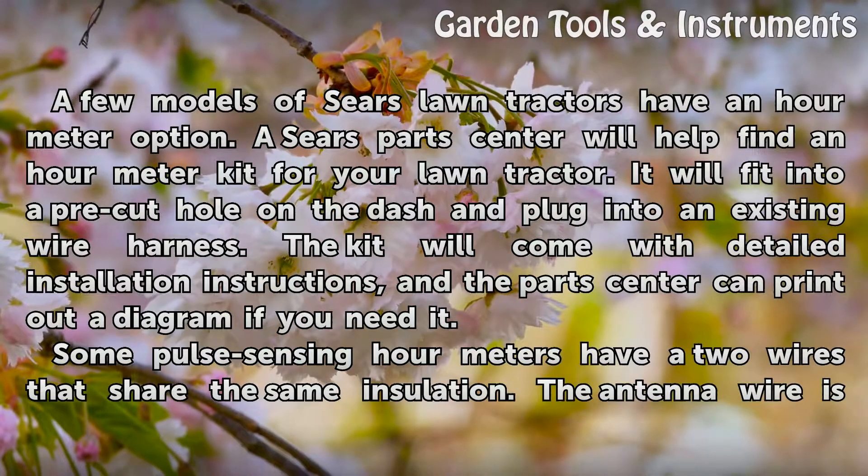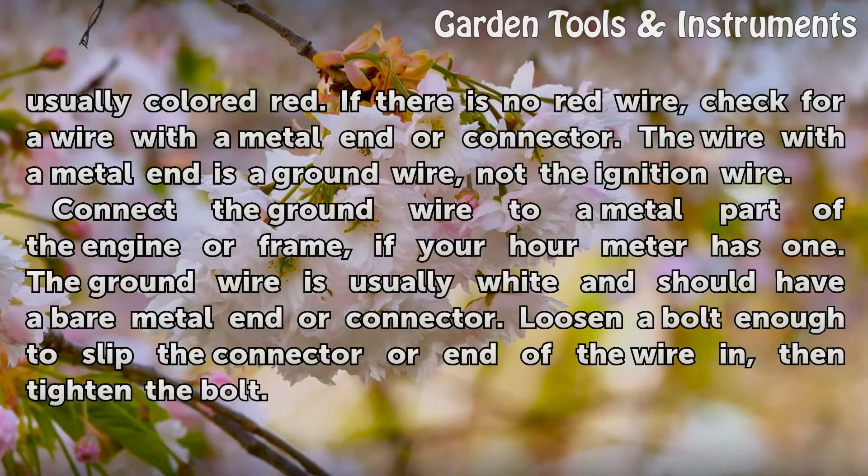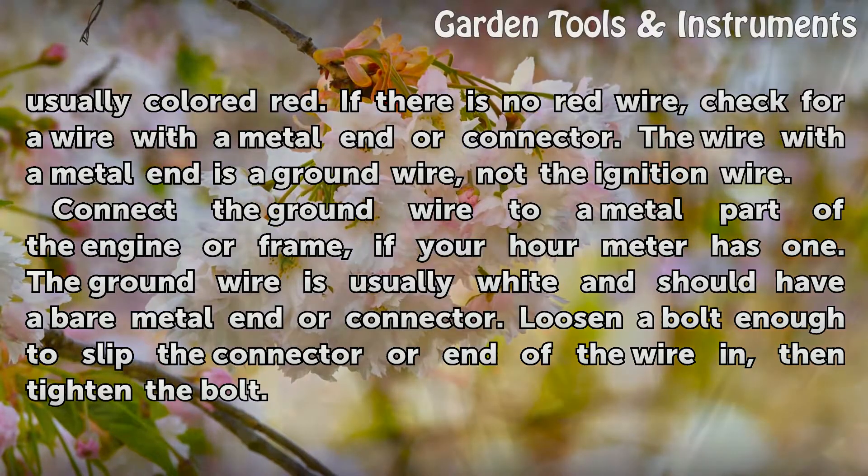Some pulse sensing hour meters have two wires that share the same insulation. The antenna wire is usually colored red. If there is no red wire, check for a wire with a metal end or connector — the wire with a metal end is a ground wire, not the ignition wire. Connect the ground wire to a metal part of the engine or frame, if your hour meter has one.